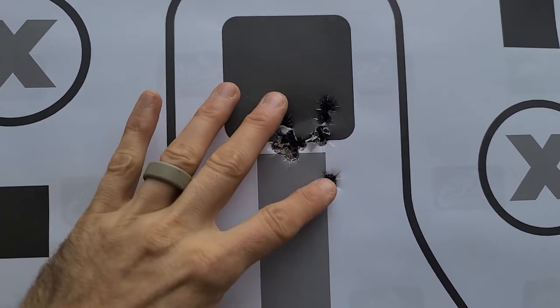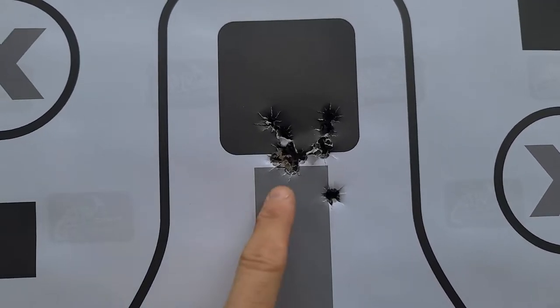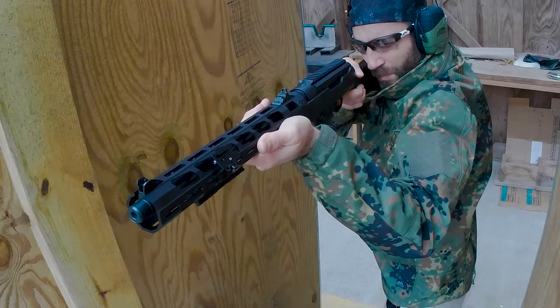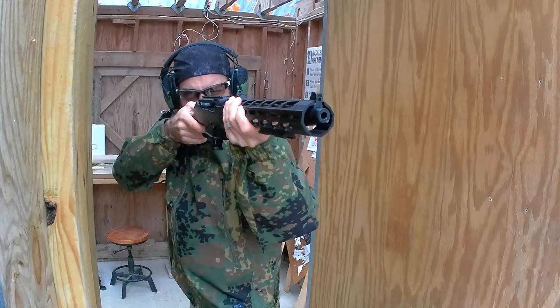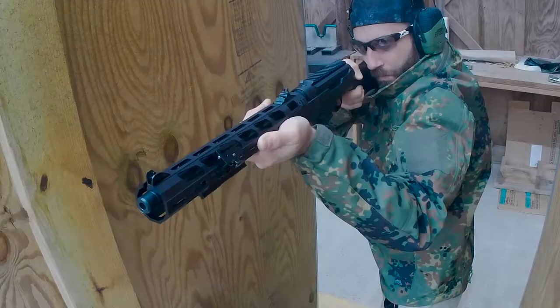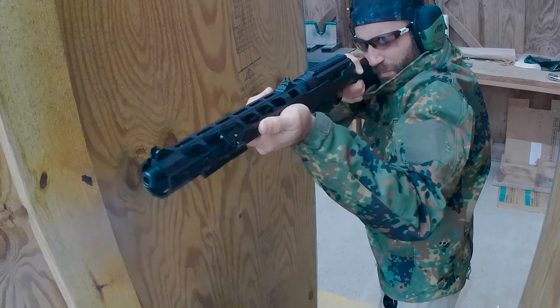A little bit of an adjustment for me in my sight picture — that's going to be perfect. I am very happy with how tight that is. This does have a rear adjustable ghost ring and a front protected blade front sight. This is a seven-pound carbine, so fairly heavy overall, but it's mostly front-weighted. The receiver is aluminum alloy and it has a nice hand guard, unlike some of the other models.